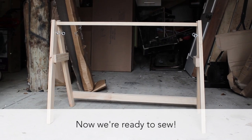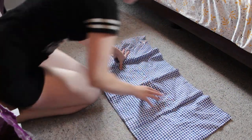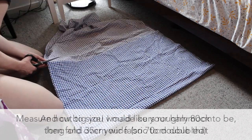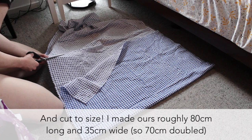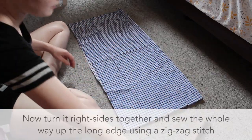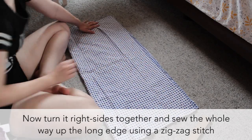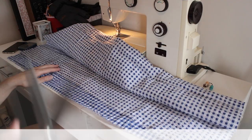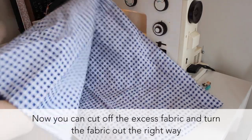And now let's sew the hammock! I figured out the total size I wanted the hammock to be, and then using some fabric I had from an op shop, I cut this out. First, fold the fabric so that you are cutting double the width of what you actually want. Then fold the right sides together and sew up the length with a zig zag stitch. Now cut off the excess, turn it back out the right way, and then you can hem the edges.